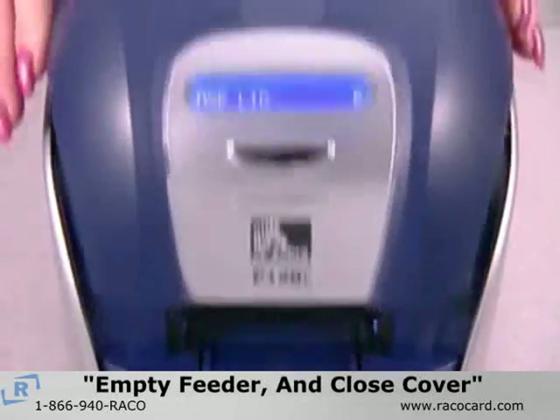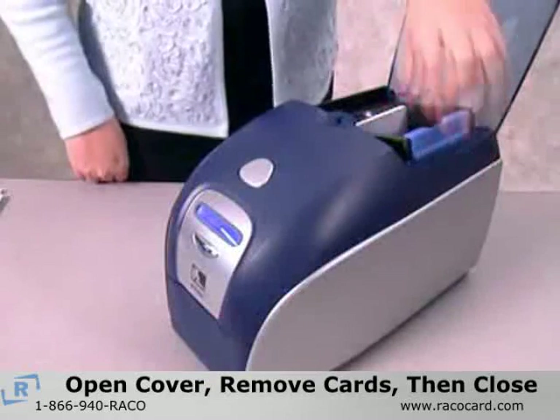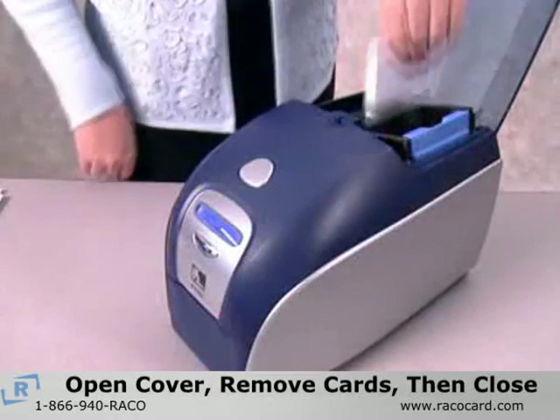the LCD will display 'empty feeder' and 'closed cover.' Now you should open the card feeder cover, remove all of the cards, and close the cover.